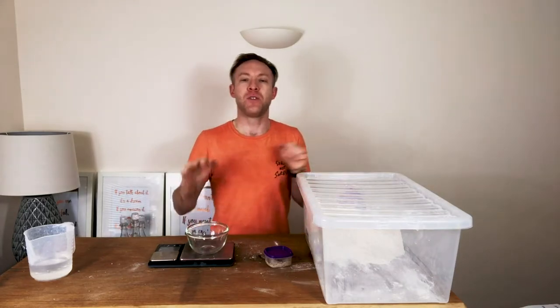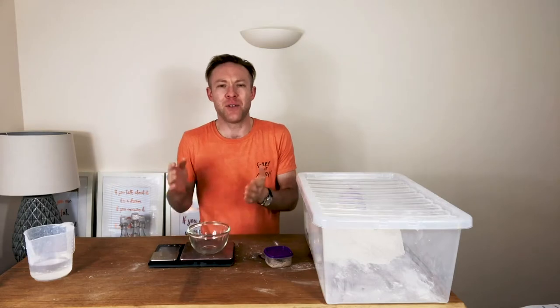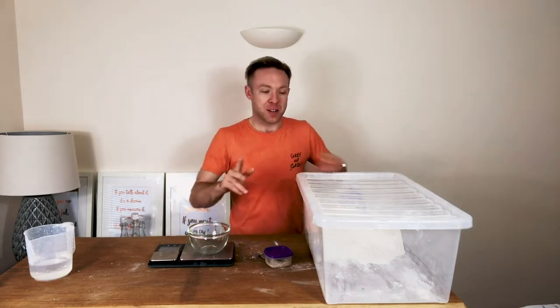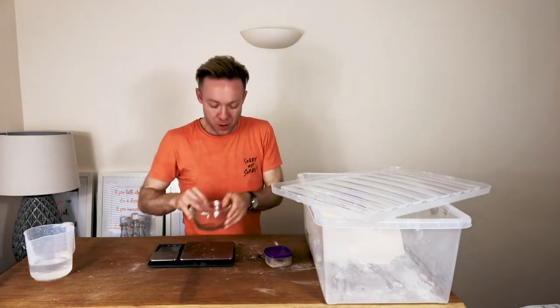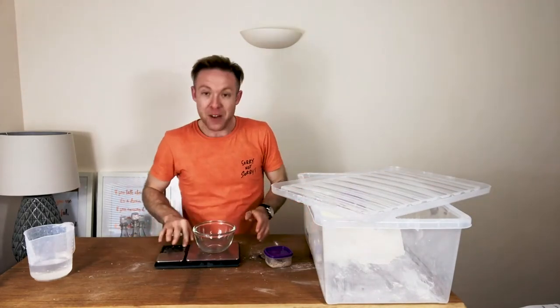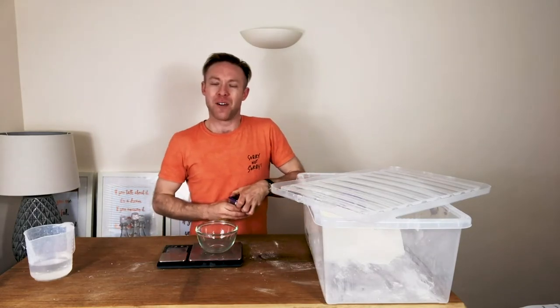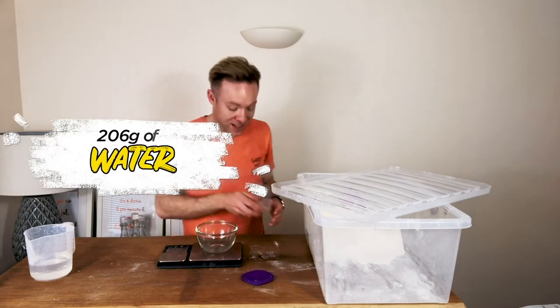This bread all starts with a beautiful biga. It ends up lasting about three days to fully develop this loaf full of flavour. But we're going to start right here. I've got a small amount of bowl and it's very similar to the Casariccio recipe that we used before. I've just made a few slight tweaks and hopefully you'll really like it.